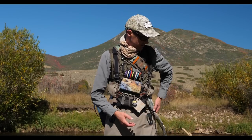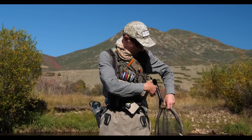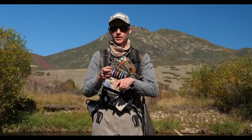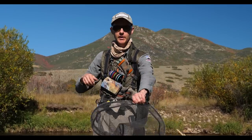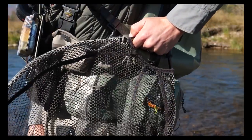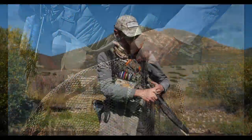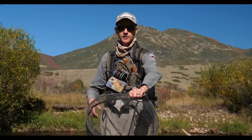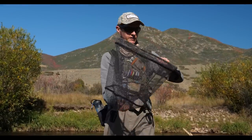If I'm wading deep, the hip pack position isn't as good. I also have a magnet up here that lifts the net up a little bit, and if I'm catching a lot of small fish all I have to do is set the hook, grab, and I'm good to go. You always want to make sure your net bag is the right way so that the fish lands in the net bag facing down.